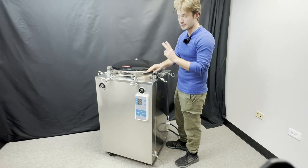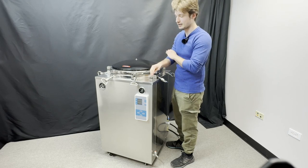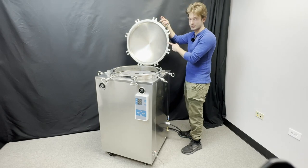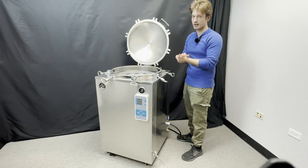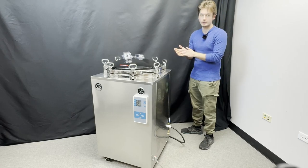These 150-liter autoclaves come standard with 304 stainless steel as well as high-quality electronics. We've run these systems twice a day, every day for the last three years, and the only thing we've ever had to replace is the silicone gasket. However, we do offer a full lineup of replacement parts if needed, and they're all covered under our 18-month warranty.